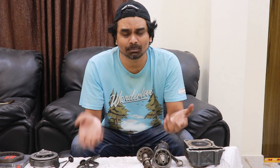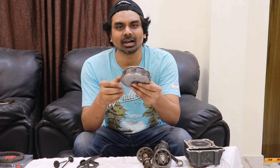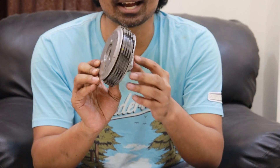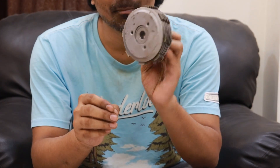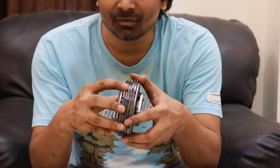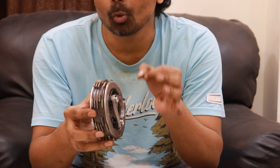How many times have we heard about this — the clutch is worn out and you need to replace it. Clutch plates, friction plates, pressure plates — what are all these things? Today we're going to talk about them. This is how a clutch kit looks like. Nathan, could you please zoom in? This is known as a clutch basket and it houses the plates.